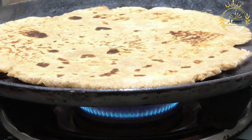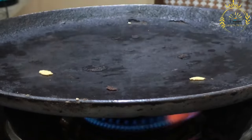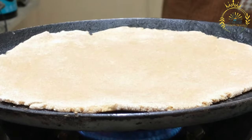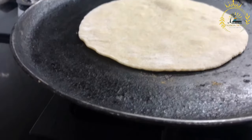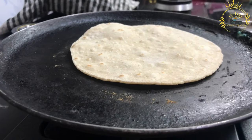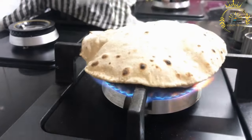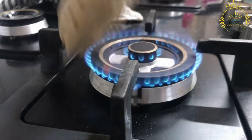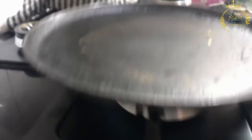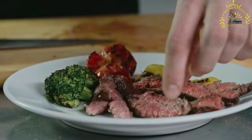Chapati is usually served hot and is a common accompaniment to a wide range of dishes, such as curries, stews, grilled meats, or even on its own with various spreads or dips. Chapati is a beloved bread that holds cultural significance in Kenyan cuisine. It is a popular choice for breakfast, lunch, or dinner, and is also commonly enjoyed during festive occasions and celebrations. Its soft and chewy texture, along with its ability to complement a wide range of flavors, makes chapati a favorite among locals and visitors alike in Kenya.